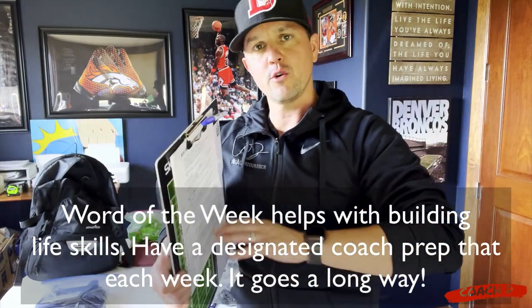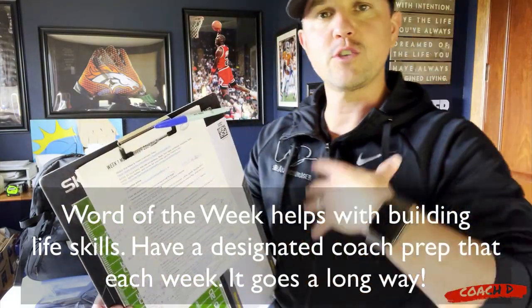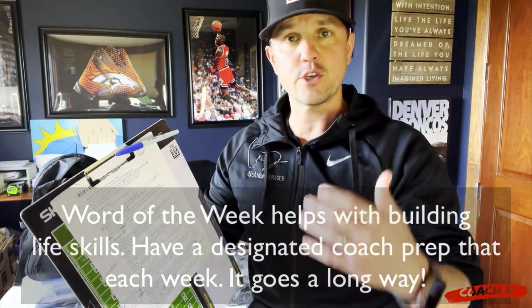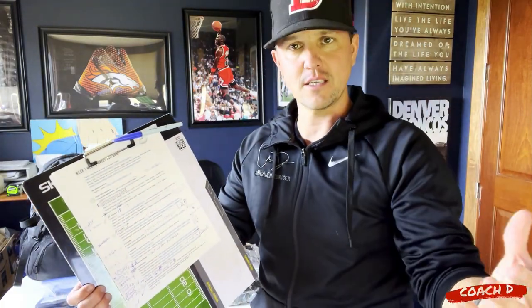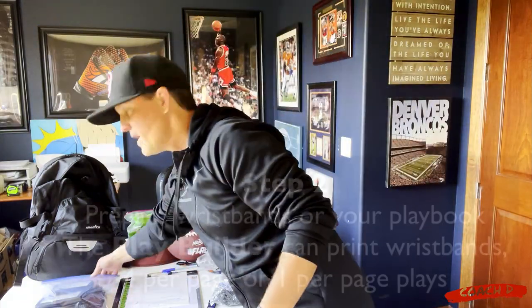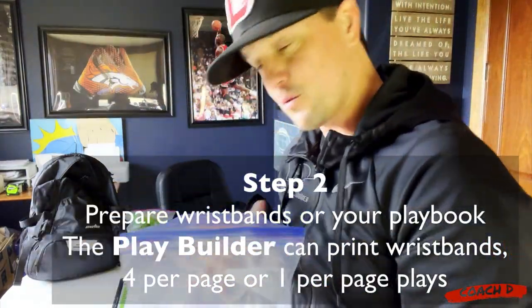Another thing to take note of is word of the week. At the very beginning of your season you want to set the tone for this word of the week. For me I'm all about being an encourager - whether it's leadership, grit, sportsmanship, whatever it's going to be - you want to prepare that and have a quick conversation asking them what do you think about encouragement, what does that mean to you, what does that look like in school? Those are little things that you want to map out so you're setting the tone for what the rest of the season is going to look like.